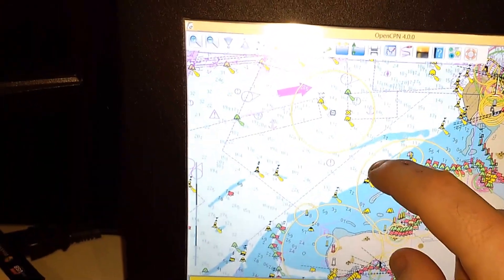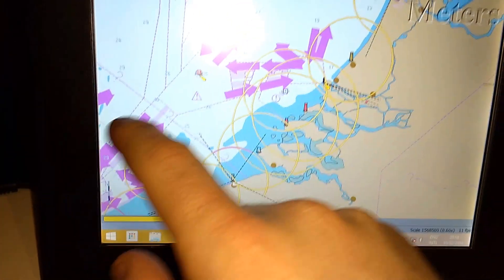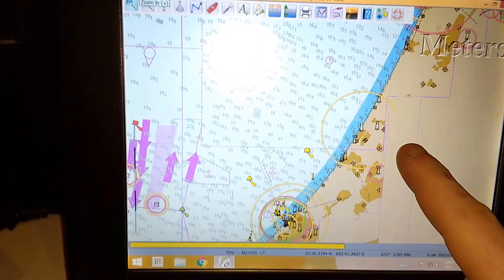Here's OpenCPN running. It zooms out, it pans, it zooms in again — all without too much fuss.